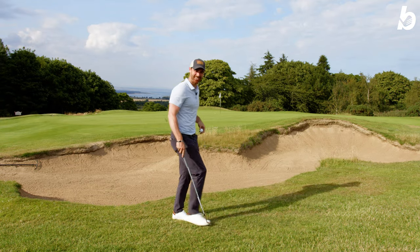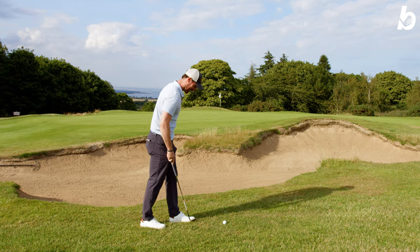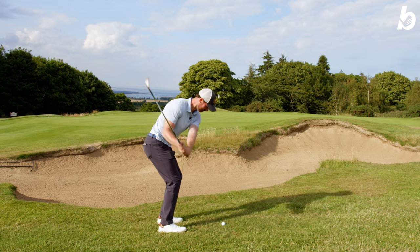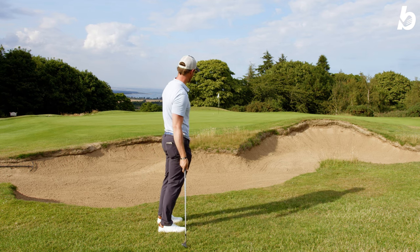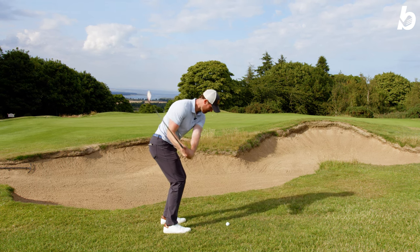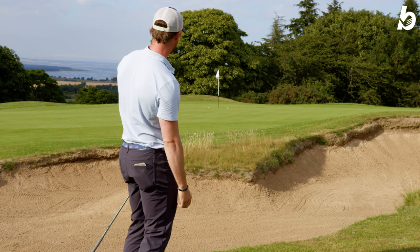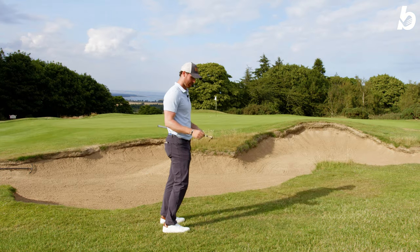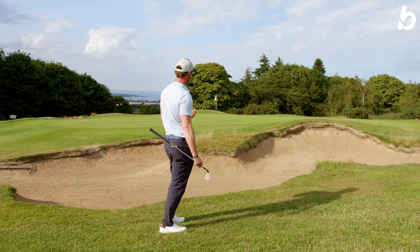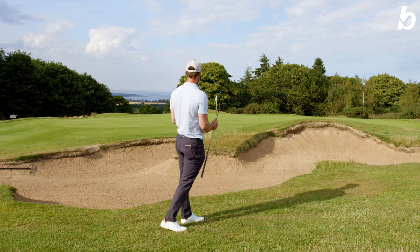I'll take that any day of the week. The second one was just absolutely pants, but the third one — yeah, really really good. You can really feel the spin on the grooves, those ribs really digging into the back of the ball. The first one was great, the second was probably human error, but the third one you can definitely feel those grooves biting into the back of the ball.